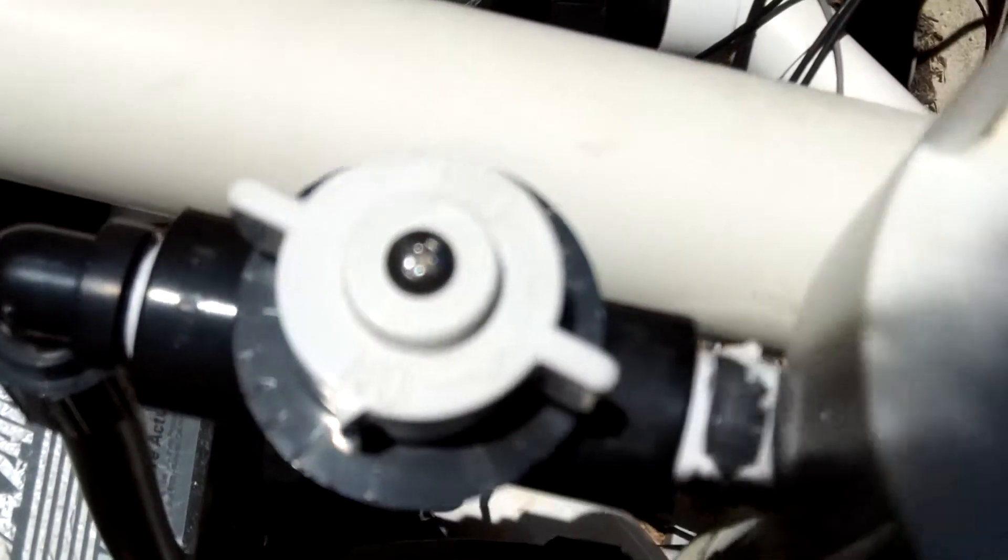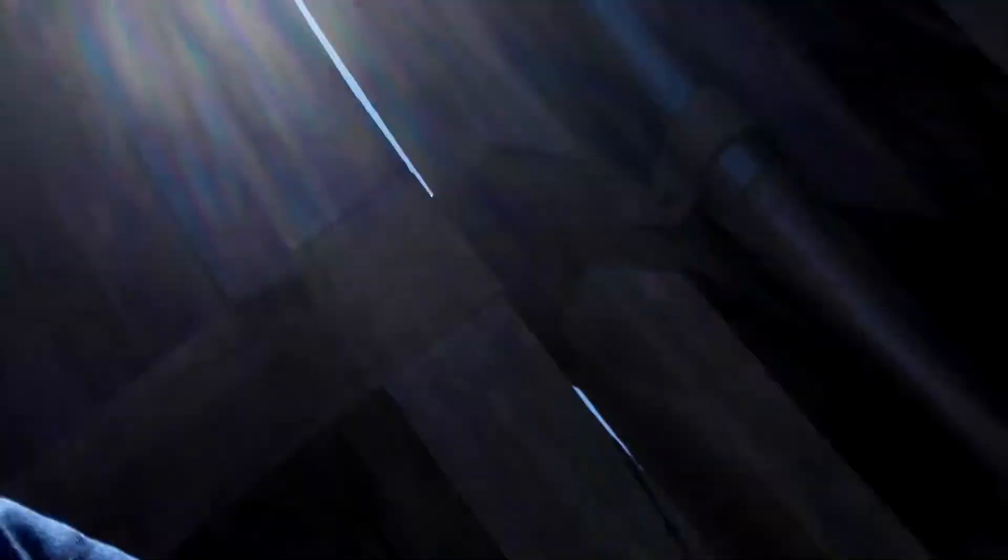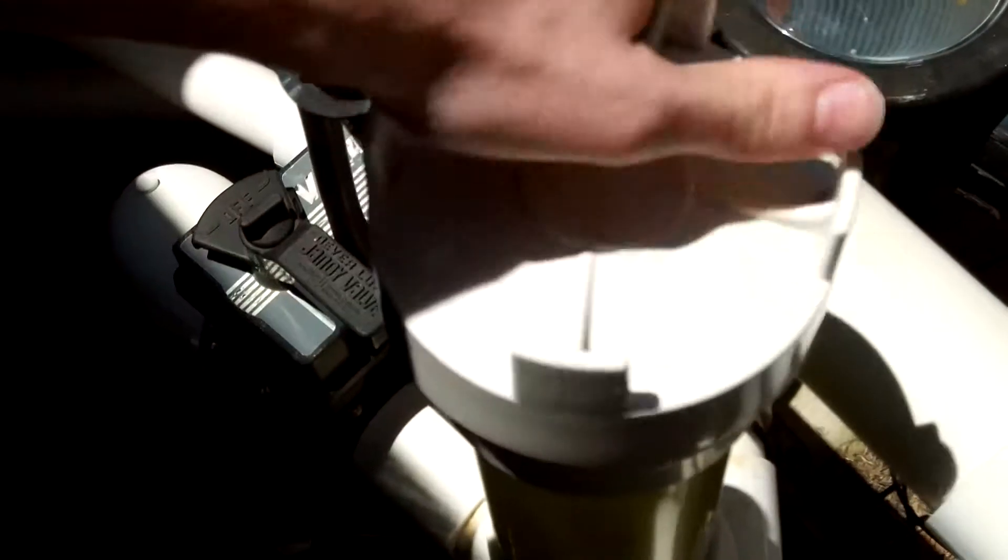That's not good, especially with the flow valve all the way open. I'm gonna shut this off real quick and open it up and see what we've got left on our tablets. There's not a whole lot of flow getting through to these tabs for whatever reason, so I'm gonna let this thing fill up with water before I leave.